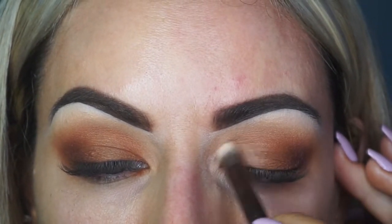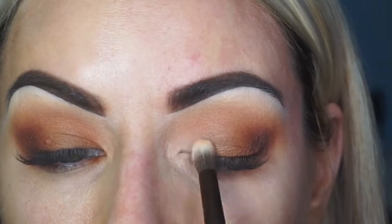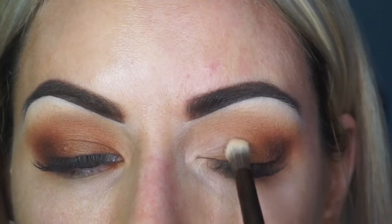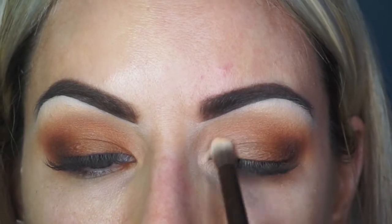I'm just going to run this over the top of what is already there. This is just a little bit of a cheat to sort of lighten up an area if you feel like it has gotten a little bit too dark for your liking. It's my favorite shade to use.